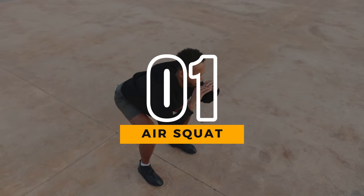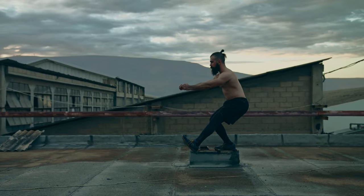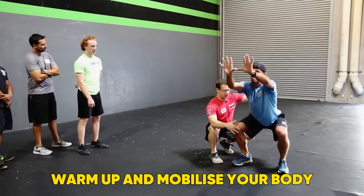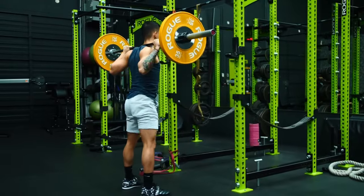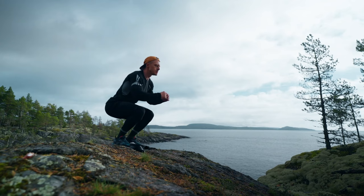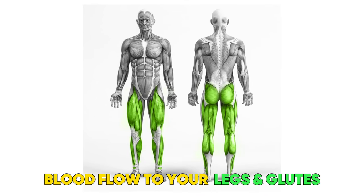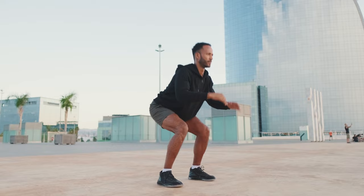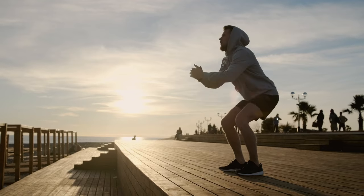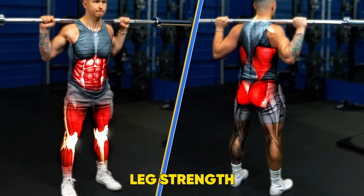1. Air Squat. According to Campbell, air squats are a great bodyweight move to try at home. It's a multi-purpose movement in that it can be used to warm up and mobilize your body before lifting weights, performed in volume to build leg endurance, or done as part of a recovery routine by promoting blood flow to your legs and glutes. Rosart agrees, adding that they're a great lower body movement to improve mobility of your ankles, knees and hips, and also leg strength.